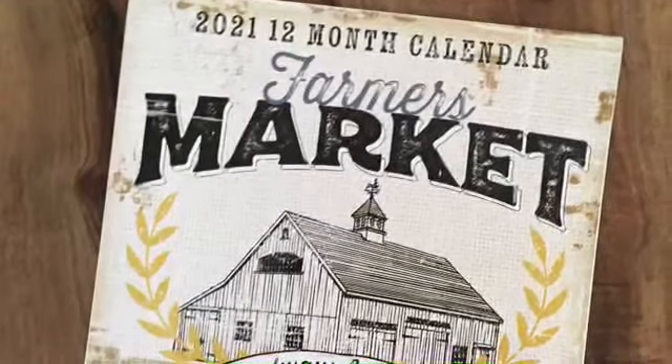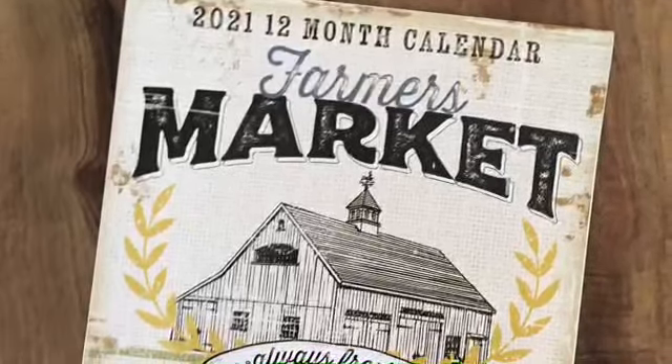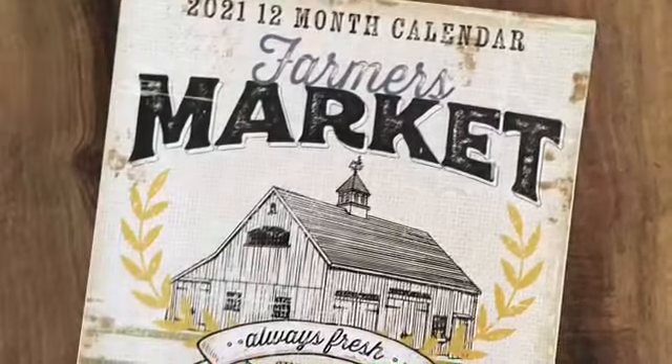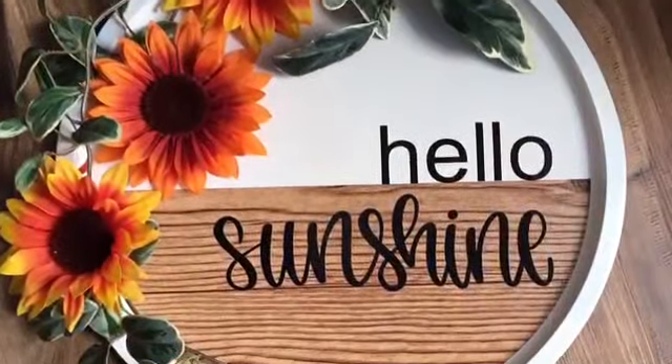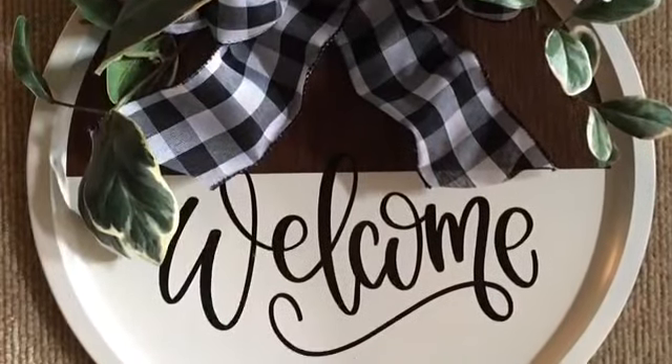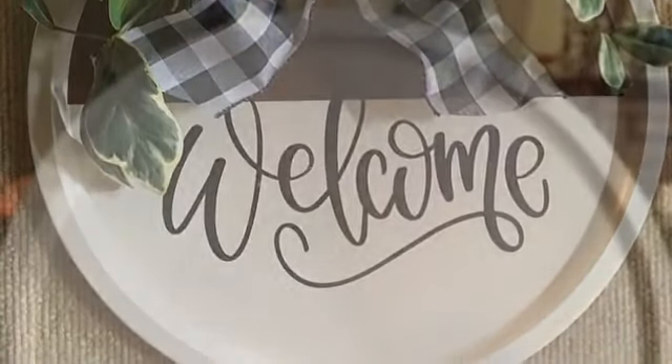Everybody had been raving about these, so I grabbed one having no idea what I was going to do with it, and it sat around for probably a good month on my table. I had been working on these and found one pizza pan that I had painted but had not decorated, so I grabbed my calendar and had an idea.